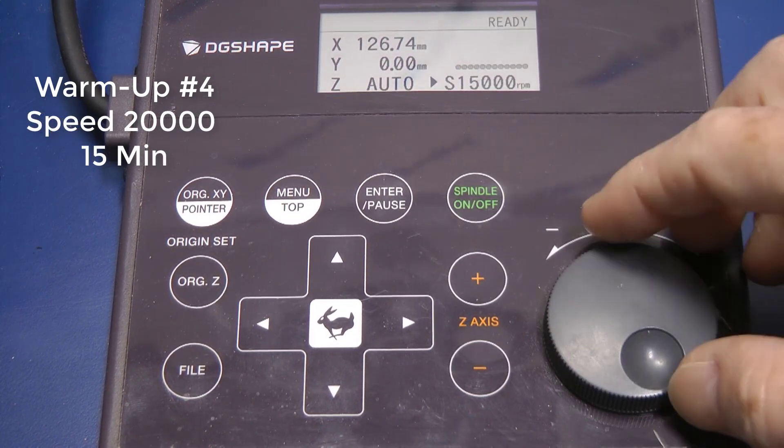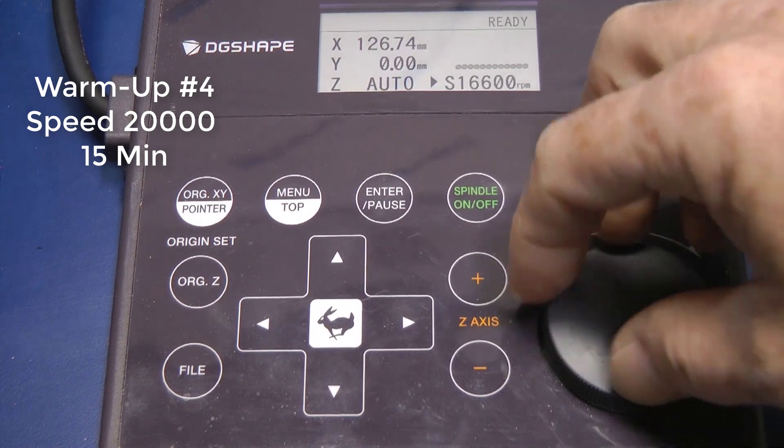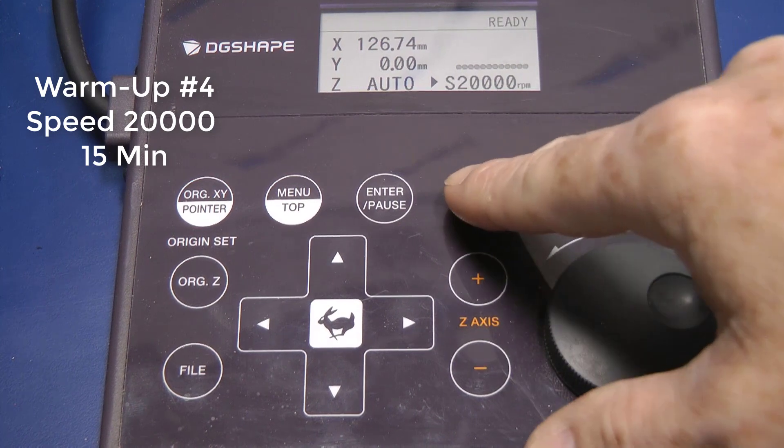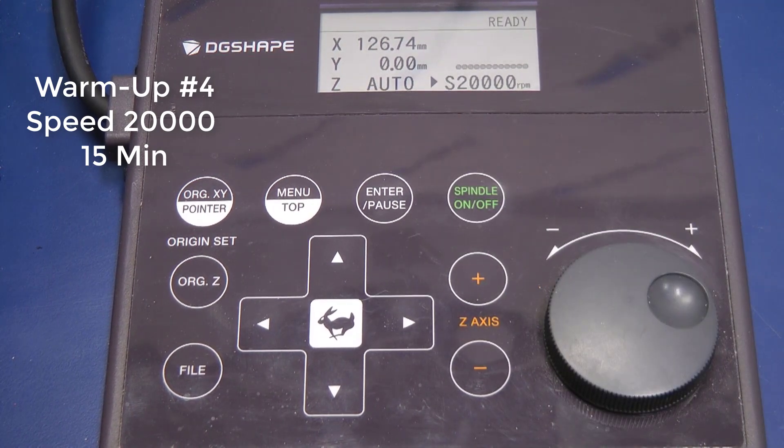The final Warm-Up Number 4. Spin the dial until you hit 20,000. Once this is set, activate the spindle and let this run for 15 minutes.